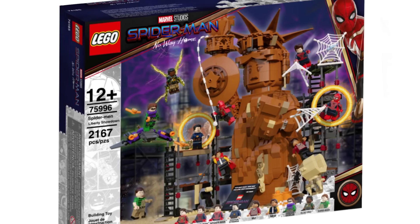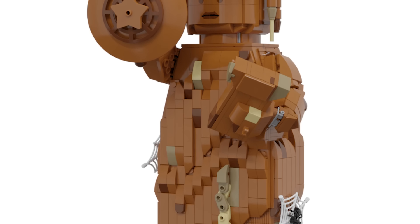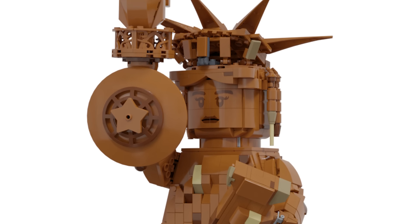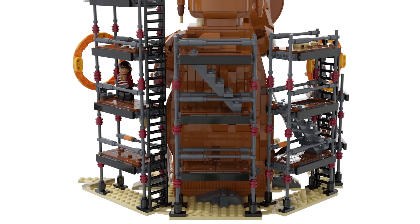Finally, we have the set everyone is wanting — the Spider-Man Liberty Showdown. This is the number one set people want to see. It takes inspiration from the Harry and Hermione buildable figures, which is definitely the way to go, and it's still a minifigure-scale version. There's a huge sand fist for a new Sandman variant, scaffolding, and Doctor Strange portals throughout the construction.